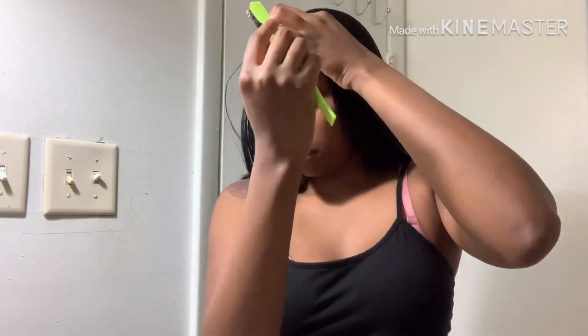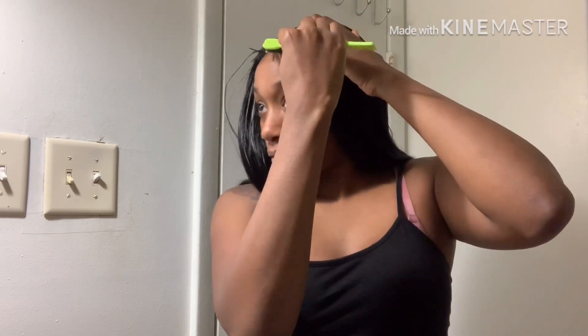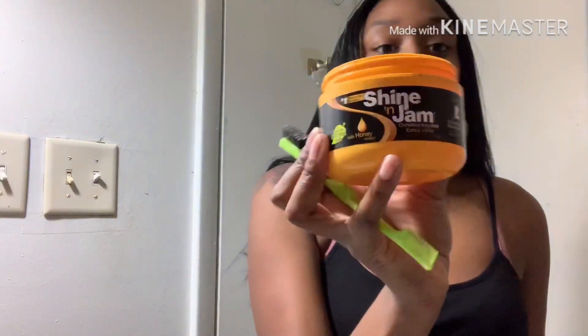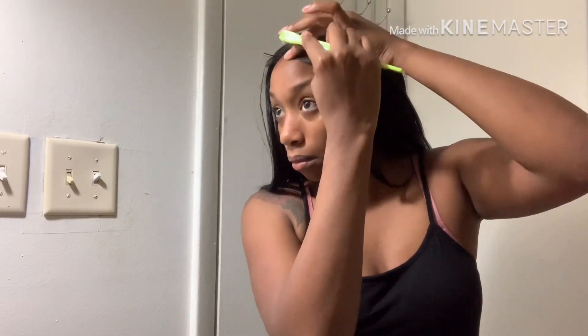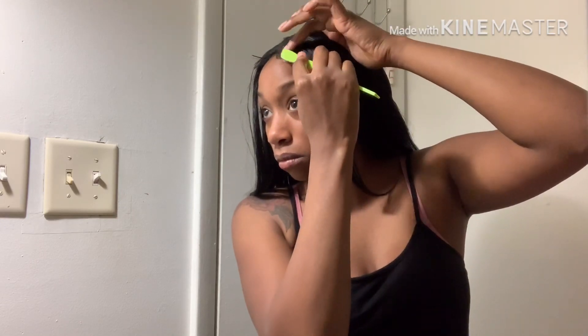Now I'm going to lay the baby hairs. I already made some baby hairs in this wig the other day, so basically all I have to do is go over them with what I use — Shine and Jam. I use that on my natural baby hair to form the baby hairs that I want before adding the freeze spray on them and blow drying them as well.